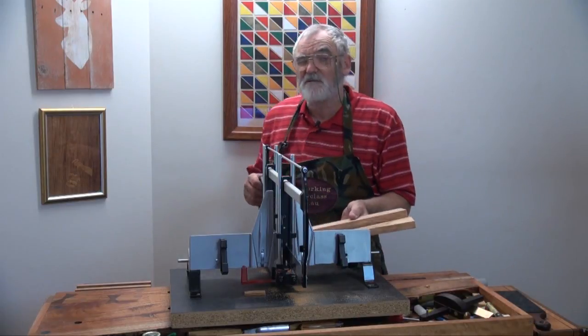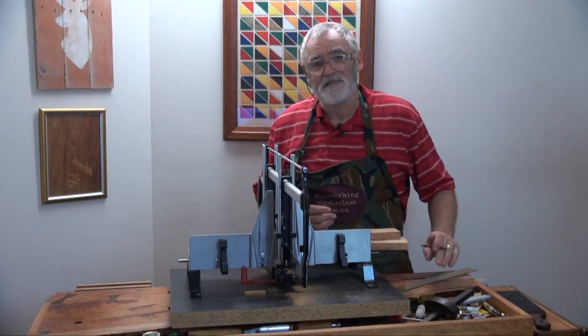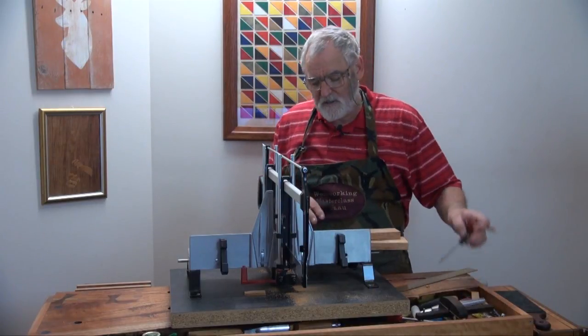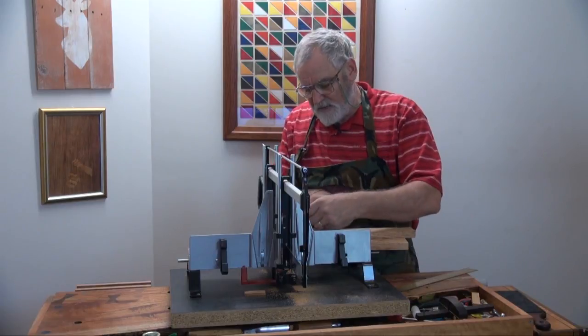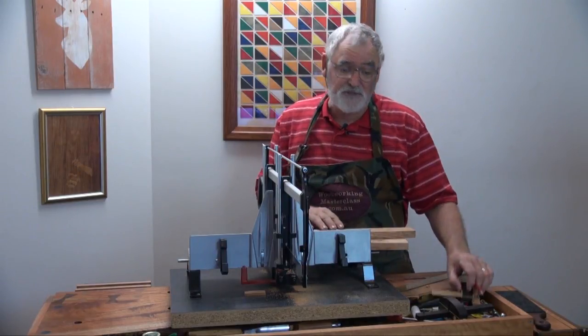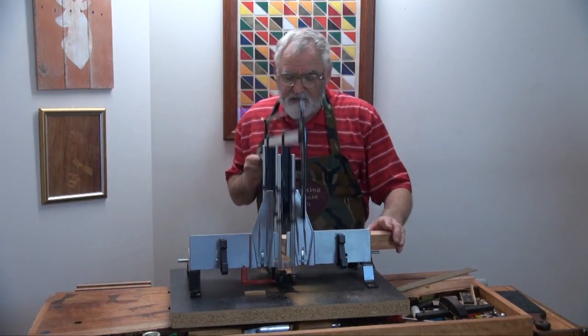I'll cut these at 290mm. The measurement's not super critical — 290 seems to work. Any longer and it can become a bit cumbersome. Any shorter and you'll think you want it longer. So that's what I came up with.